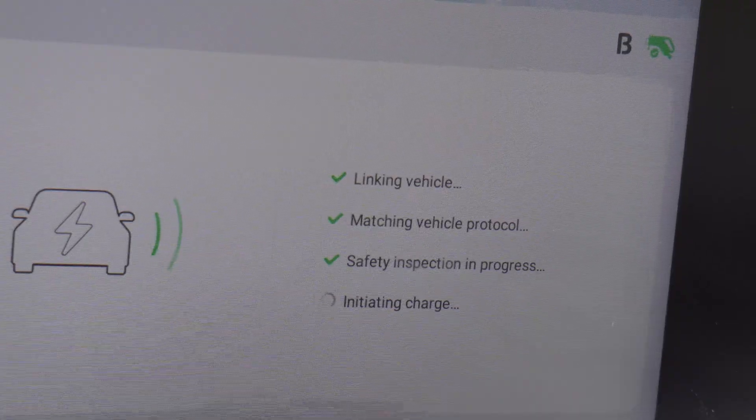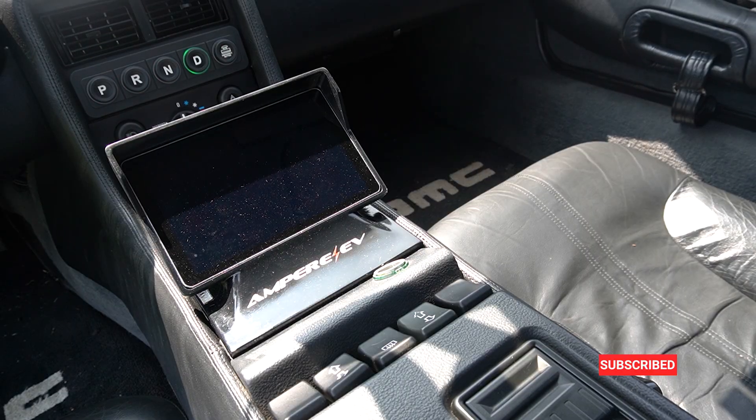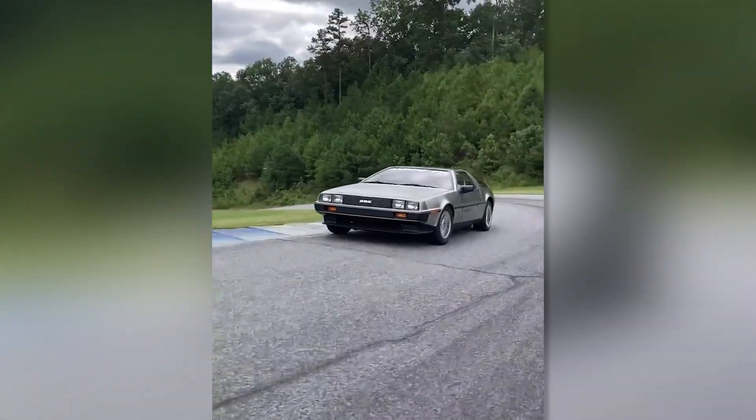Then it's going to begin the charging sequence. Both the charger and the vehicle will show that the charging session has started and the energy is flowing into the car.